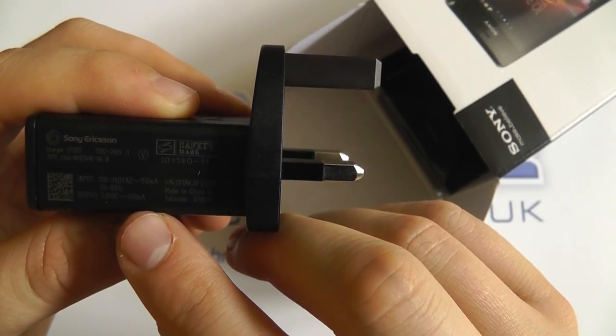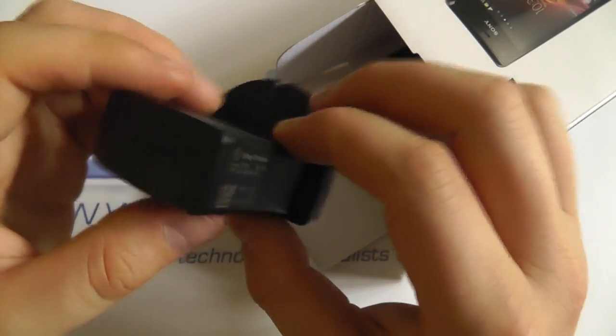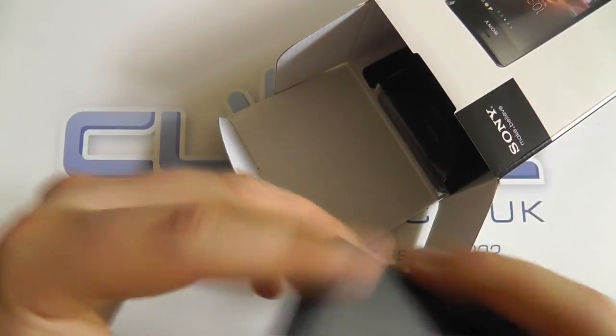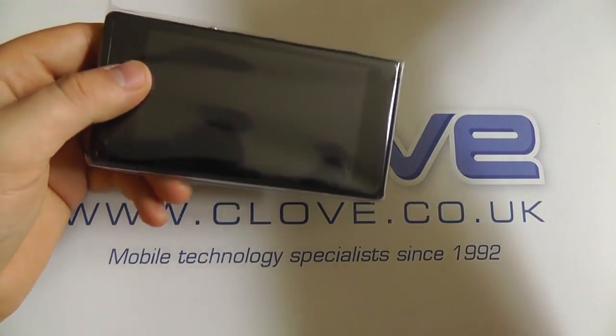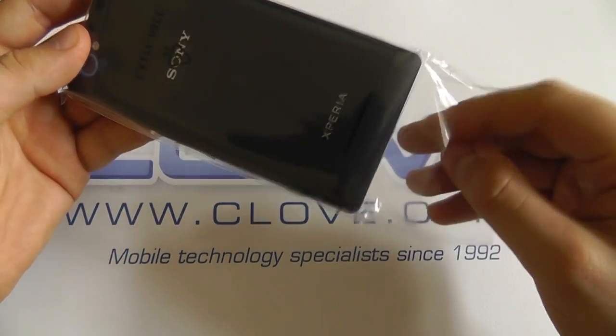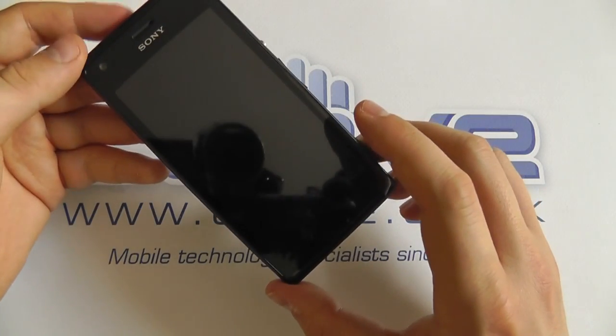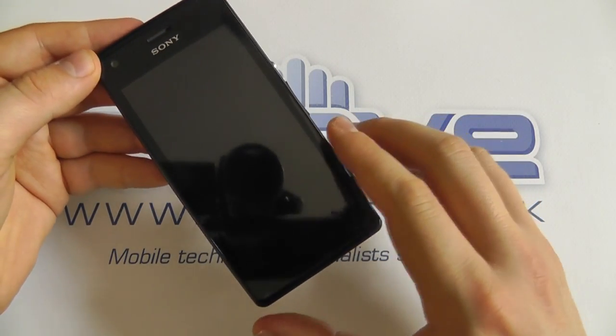This adapter has an output of 850 milliamps, so it's not the fastest charging we've seen — a lot of devices now have two-amp charging. Then finally we have the Xperia M itself in black. So let's take a quick look around the actual handset.